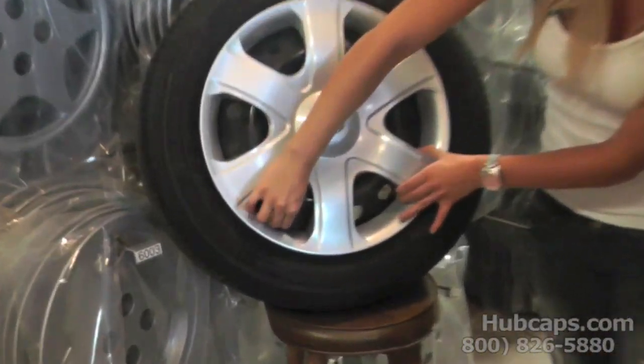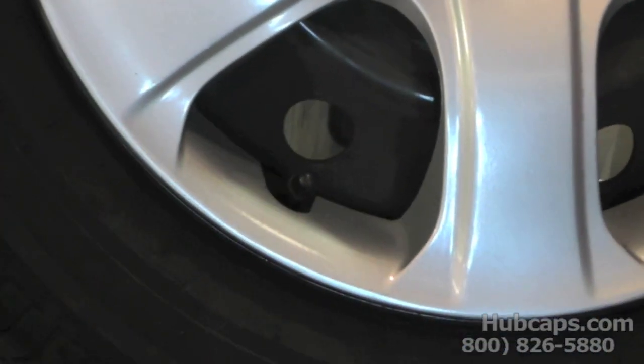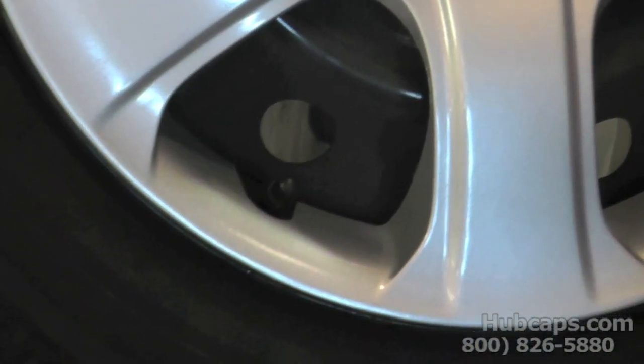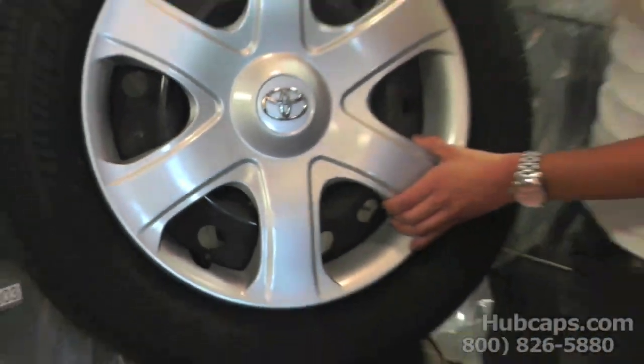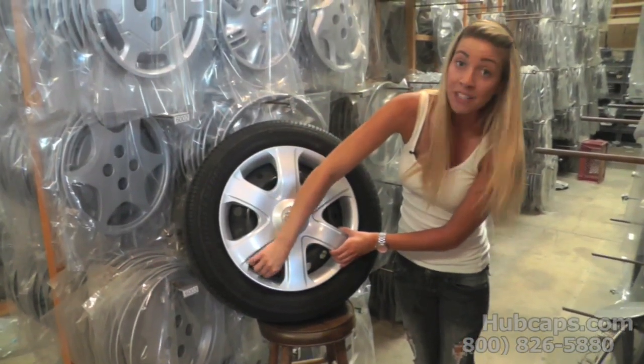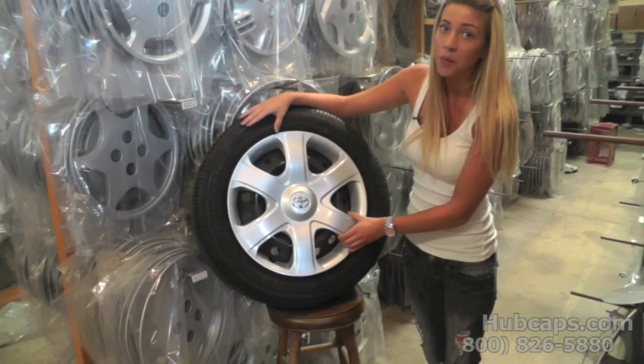Your valve stem needs to be lined up perfectly with your hubcap. If not, it may cause your tire to go flat. In this case it is properly installed — as you can see, the valve stem has wiggle room and it is not bent or obstructed in any way.